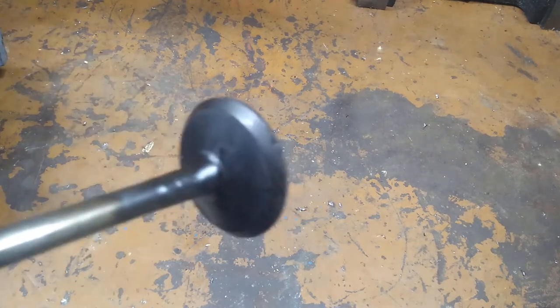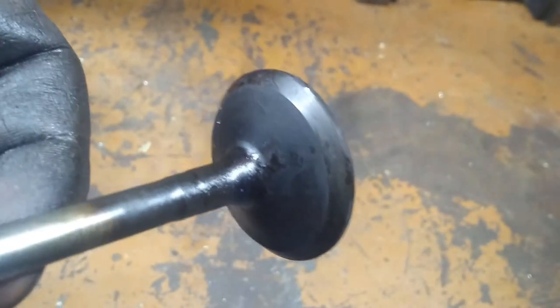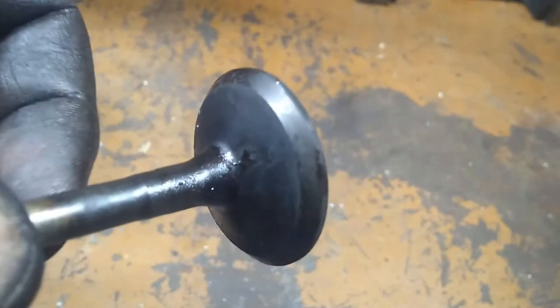Let's take a look at some of these exhaust valves. Recall that both motors I purchased were advertised as running — I never heard or saw either one run, so always take that into account when buying a used motor. Here is an exhaust valve, uncleaned, just as pulled from one of them. It's a little bit dirty but doesn't look too bad. If you look at that face, it looks pretty good.